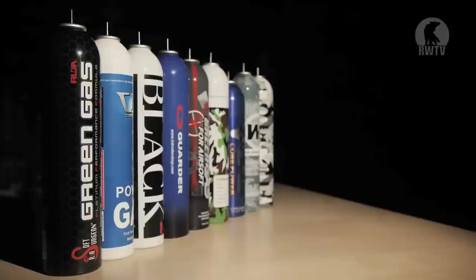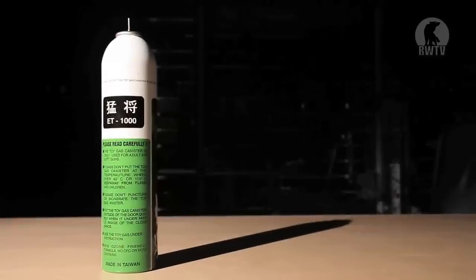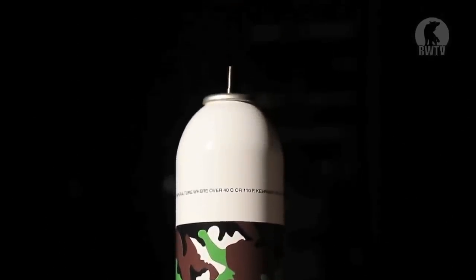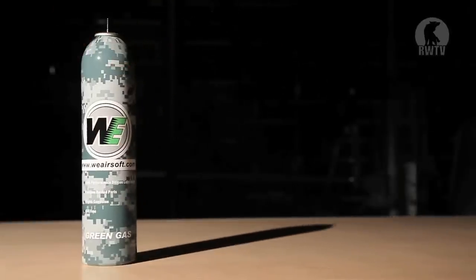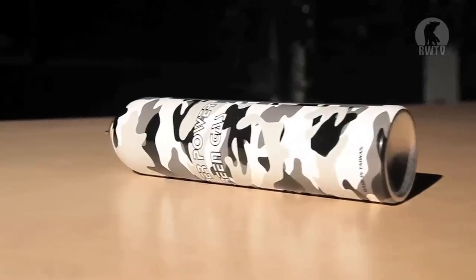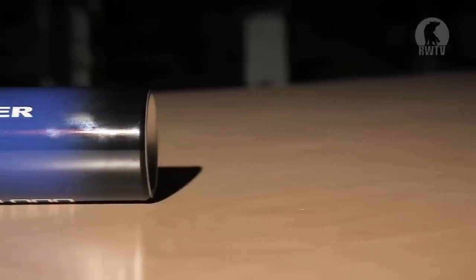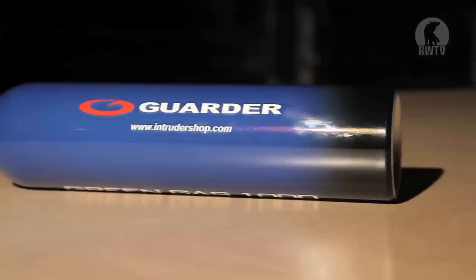The moment you hear the word propane, the first question that comes to mind is: is it safe? The main component inside airsoft green gas is propane gas, and in its gaseous form, it is non-toxic but flammable. Though the gas itself is not toxic, when inhaled in a large amount, it could cause the victim to suffocate, because propane is a heavier gas than oxygen and it's harder to get rid of from one's lungs. However, you're going to have to inhale a lot of propane for you to suffocate.